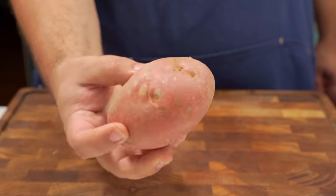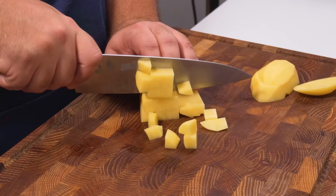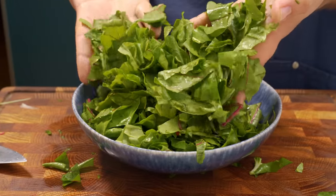Next up is a single firm potato. Peel it, then cut it into fries that are about 1.5cm wide. Next, take those fries and cut them into cubes — you should be left with small pieces about this big.